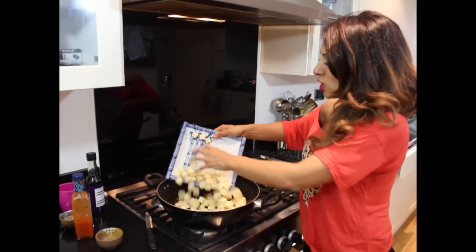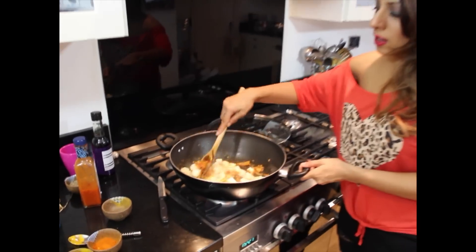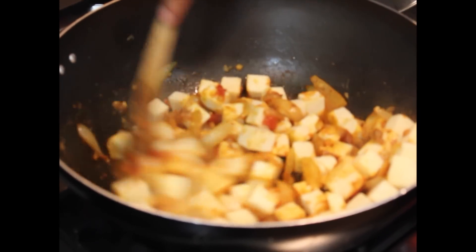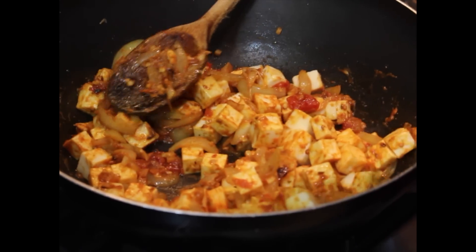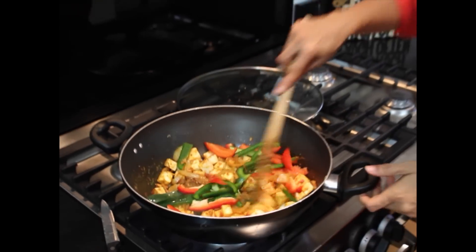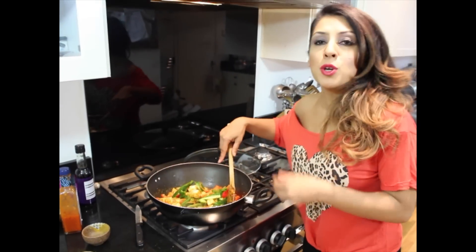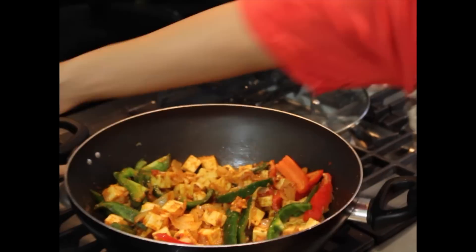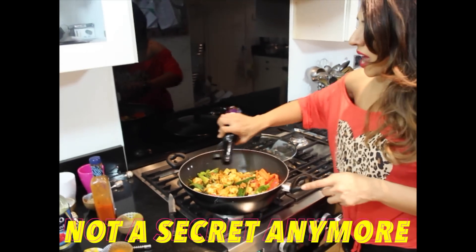Add in two packets of your ready cubed paneer — give that a nice stir. Look at that! The yellow on the paneer is looking fabulous. Give that a lovely stir, then add your green and red peppers — yellow peppers too, whatever colour you have — more colours the better because I do love a good colour on my chilli paneer. Then add my secret ingredient: a splash of soy sauce.